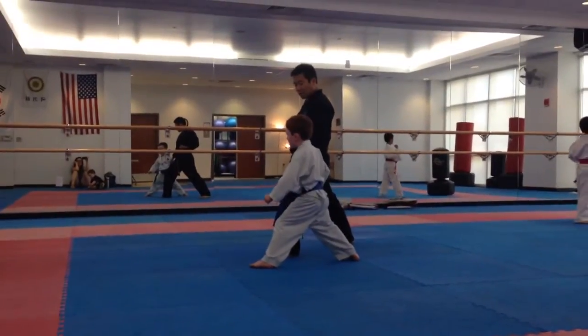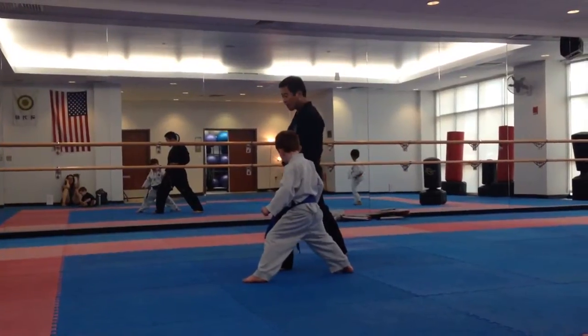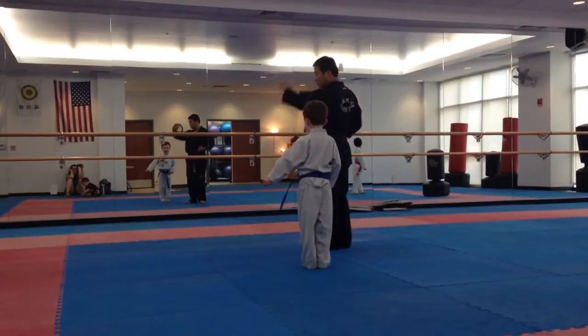And you're going to stand, okay? Now you're going to bring it back into what we call an L stance. Watch my feet. I go over the L, I go backwards to L, and we stretch.